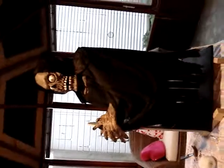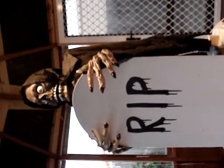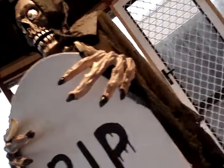And then from side on, he looks like that. He just comes backwards and forwards. And then from front on out in the garden, he'll be like that, with his head turning around. And I don't know if you can see, but when he moves, his hands slightly come up as well, which is quite cool.